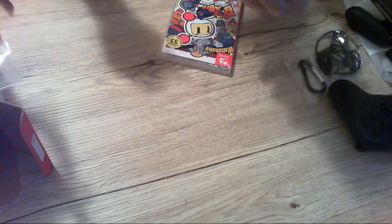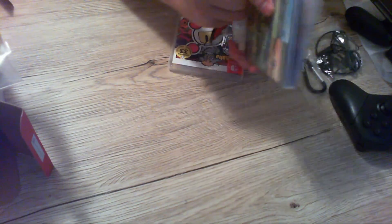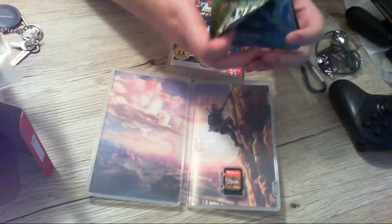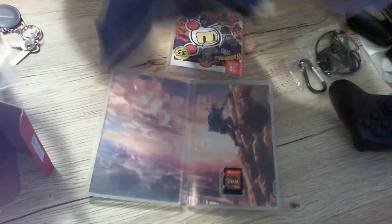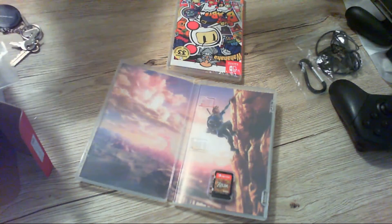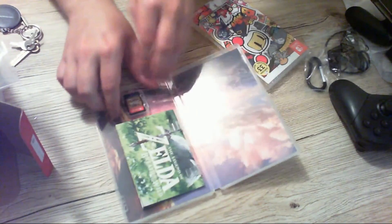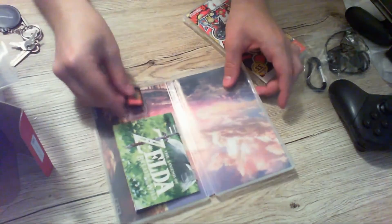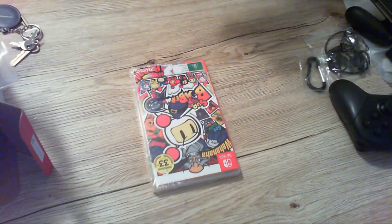We've got Zelda: Breath of the Wild, which has a really nice case. Inside you get what I think is a little map — a nice little poster map with different artwork. I'll probably keep that folded up in the case. And of course you've got the tiny little Zelda game cartridge.